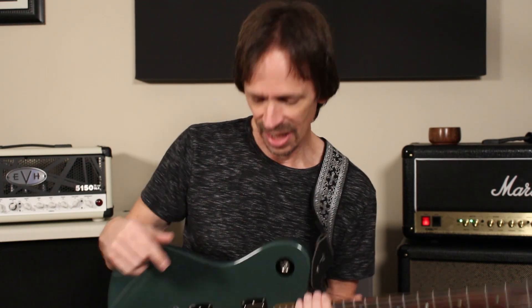The neck pickup is a Seymour Duncan 59. I know a lot of people go with the JB Jazz combo, but every time I try the Jazz in the neck, it just doesn't work for me. So I went with a 59 — it's one of my all-time favorite neck pickups, again because of the huge variety of stuff that it can play.